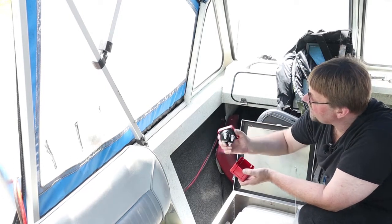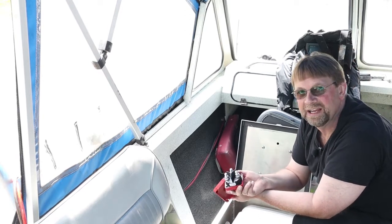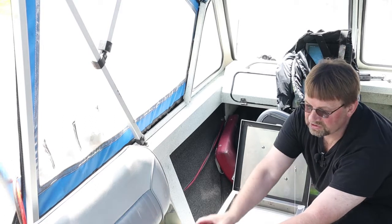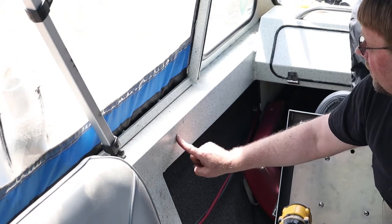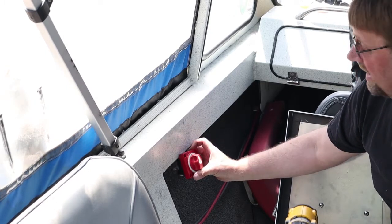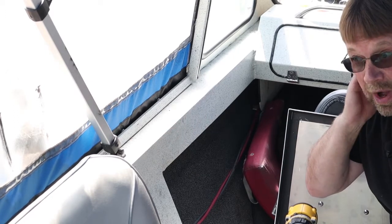I wasn't able to get the exact size of hole saw. If I would have waited a couple of weeks I could have special ordered it, but we live out in the country so sometimes parts aren't exactly available. I've selected a location right here that'll be out of the way, and when the switch is installed it'll only stick out that far so it won't interfere with anything. There is a little bit of foam back behind here that will have to be removed, but my plan is to partially drill into it first to figure out what needs to be removed.